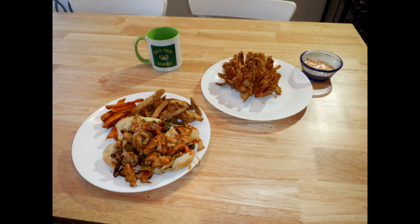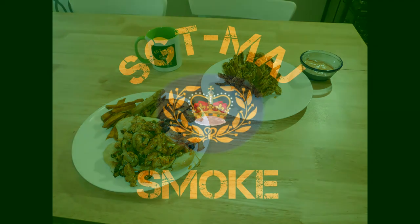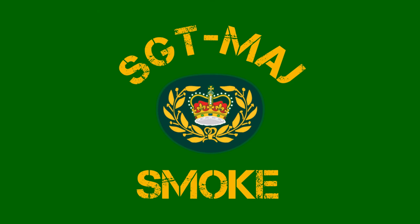Okay everyone, this concludes today's video — buffalo chicken cheesesteak sandwich. It was really good, super simple, so no long video. If you like it, please give a thumbs up. If you have any comments or questions, please leave them below. If you like the content, please subscribe and hit that notification bell until the next time I drop a video. Until next time, Sergeant Major Sloan, out.